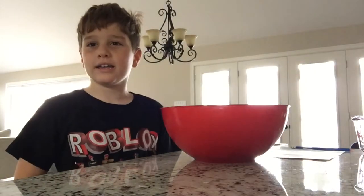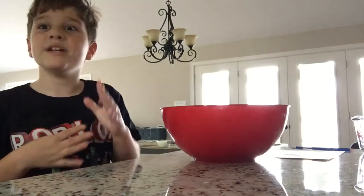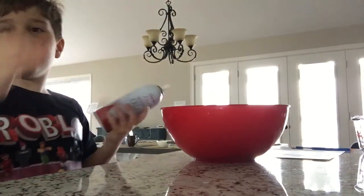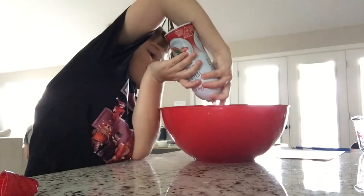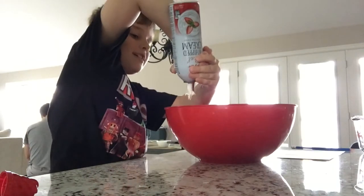This is why it is called whipped crepes — the moment you've all been waiting for: the whipped cream! Put as much whipped cream as you want. I'm going to put the rest of it. Make sure to hold the whipped cream totally upside down.